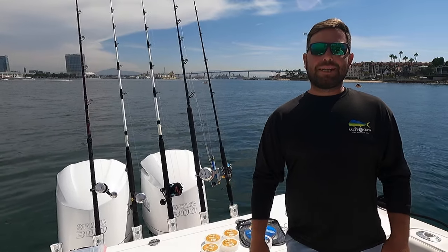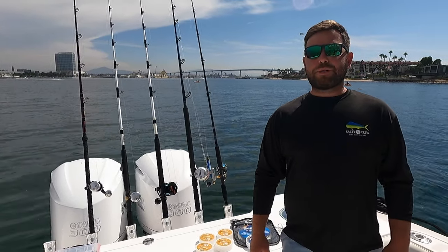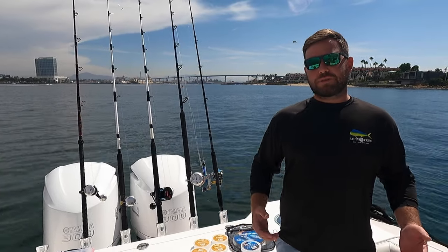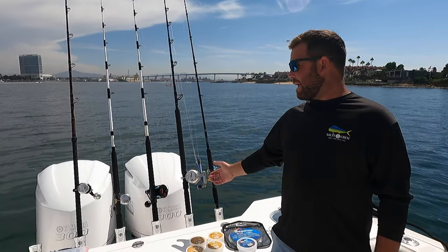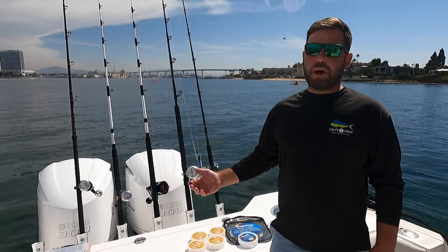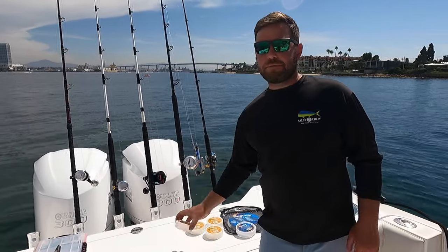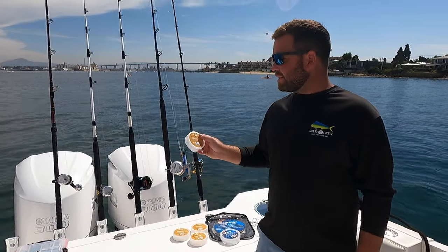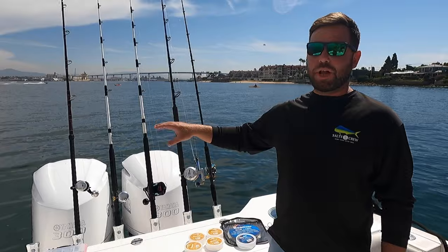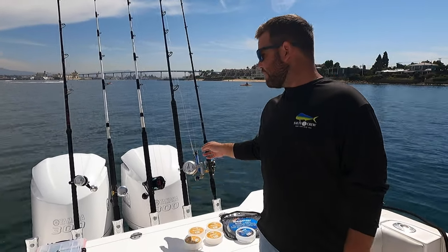Hey everyone, Jordan from BD here again, and we're going to talk about our leader logic. The best way I wanted to illustrate that is to run through my top five setups for offshore fishing here in San Diego, how I rigged them up using my Cigar fluorocarbon. We'll go from lightest setup to heaviest.